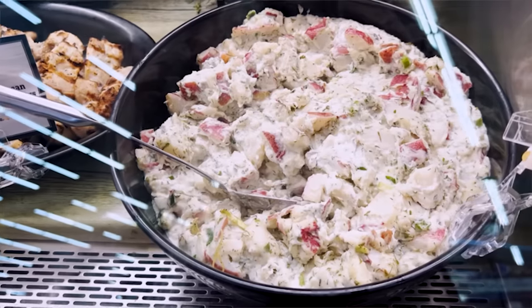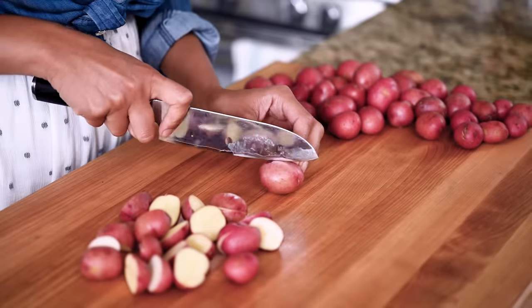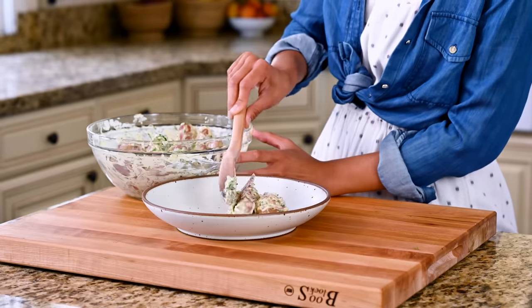Potato salad is the most quintessential American summer side dish, but the classic version can be hit or miss — mostly miss if I'm being honest. So today I'm going to show you how to make my version. It's got an addictively creamy dressing, bright fresh tangy flavors, and it is a major step up from the traditional potato salad.